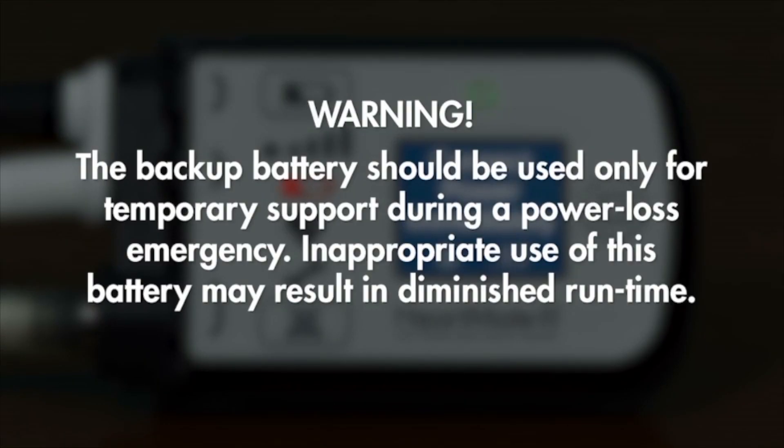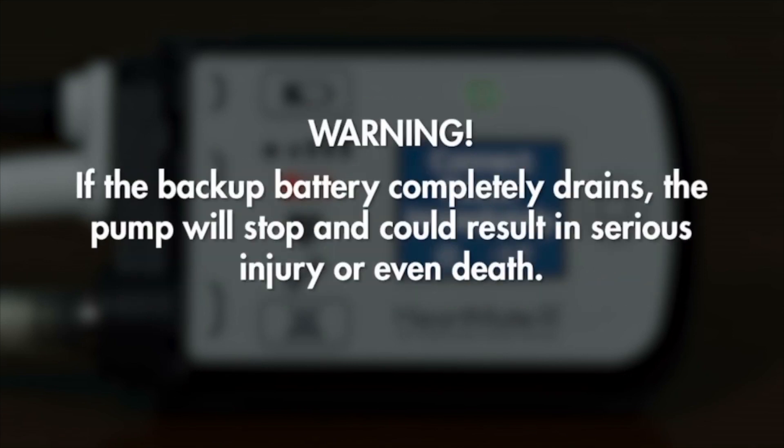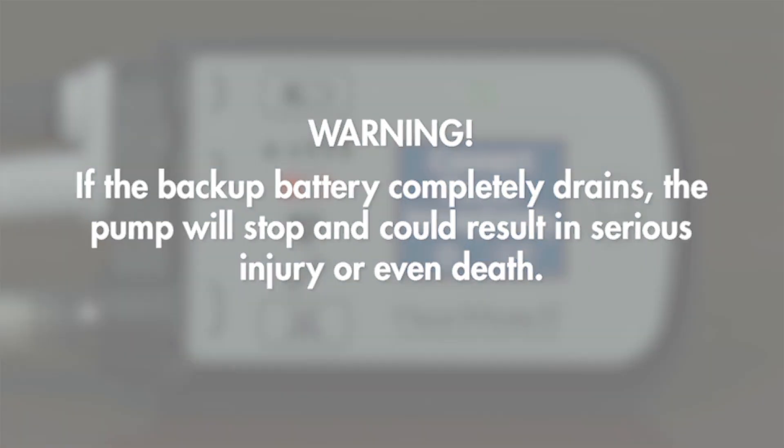The backup battery should be used only for temporary support during a power loss emergency. Inappropriate use of this battery may result in diminished run time. Warning: malfunction of the internal backup battery may cause the controller to become excessively hot. If this occurs, call your hospital contact person immediately. Warning: if the backup battery completely drains, the pump will stop and could result in serious injury or even death.